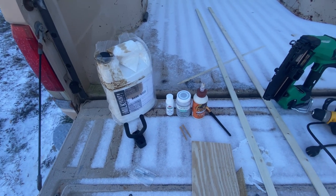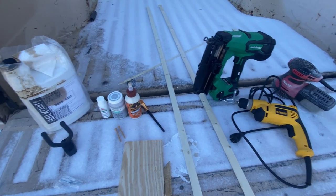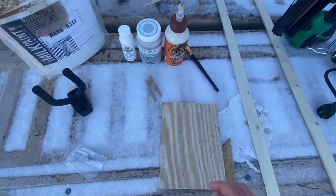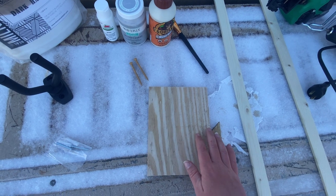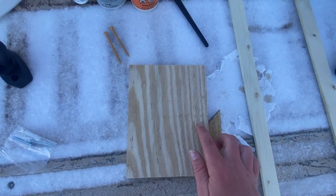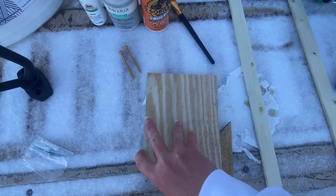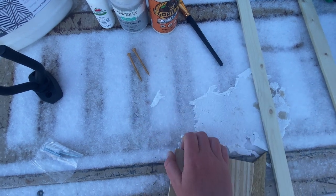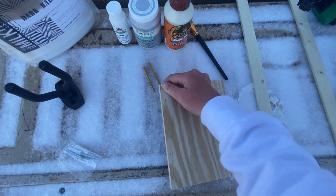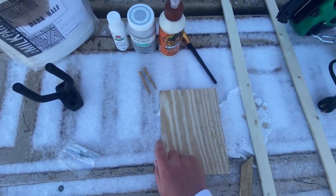Before I show you how I made them, I just wanted to go over quickly the different tools and materials I used to put these together. For the base, I used pine — the actual dimensions were five and a half inches wide by seven and a half inches tall and approximately three-eighths of an inch thick. I wanted something thin so it didn't look too bulky on the wall.